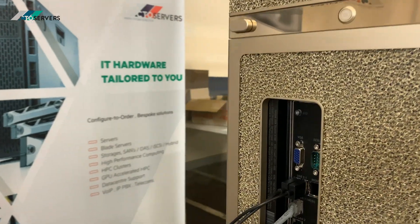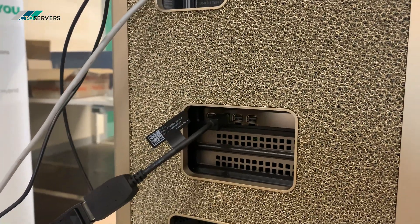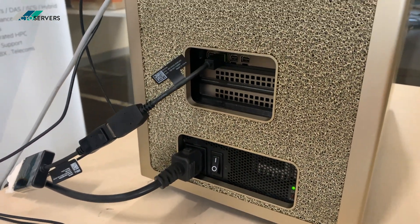So here is the rear of the unit. There's also a GPU output with mini DisplayPorts, so you can get video output as well.